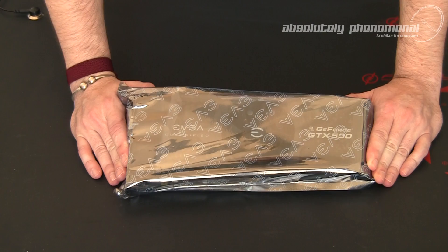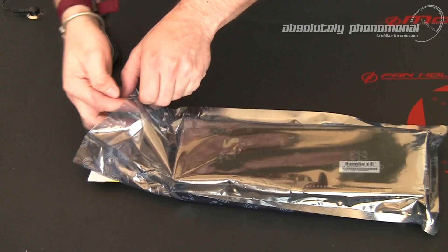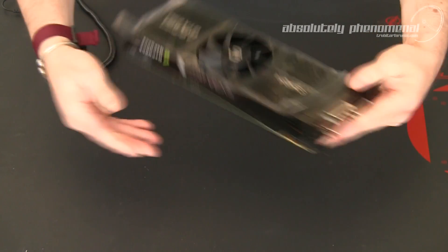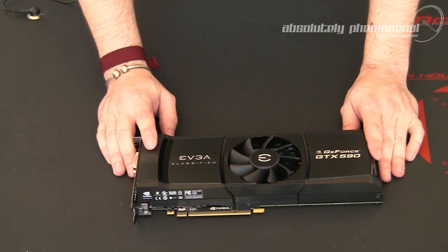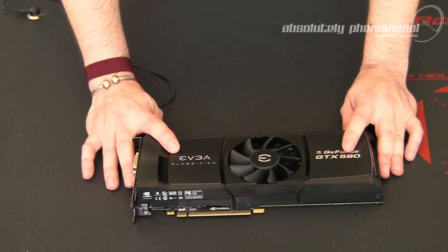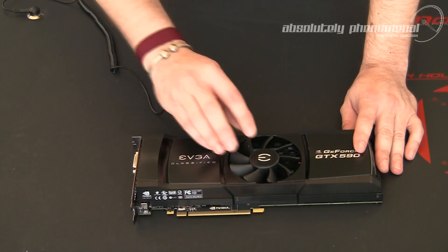And there it is — EVGA's Classified Edition GTX 590 card. As you can see, the actual card itself is very elegant in its colouring: just plain black with silver font text. It matches the packaging perfectly. EVGA have done a great job of marketing this — really love it. But let's have a closer look at some of the features of this graphics card.